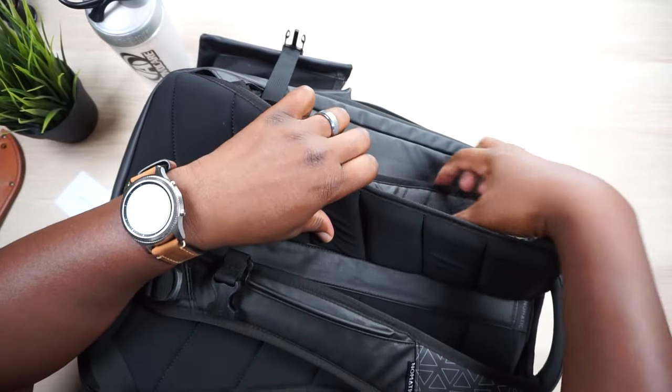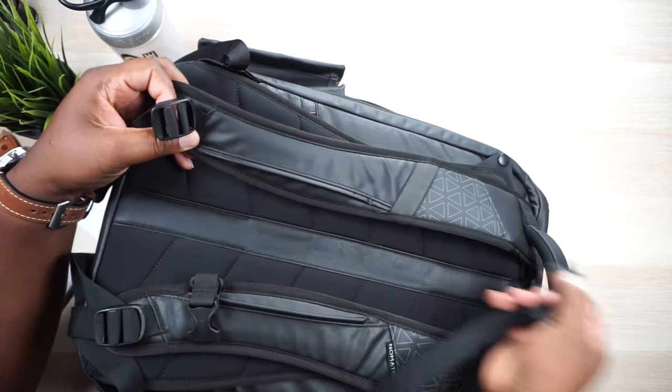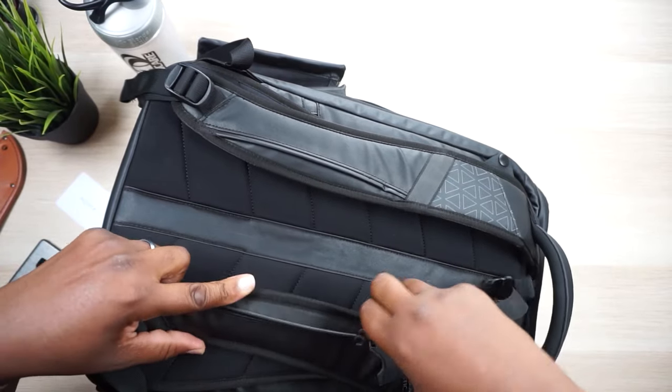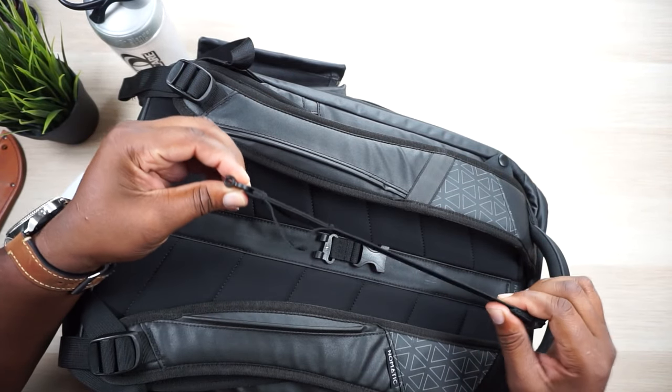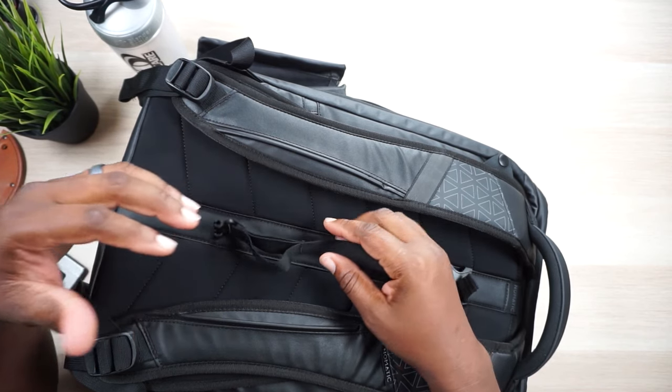Let's go over the chest harness. One thing I love about it is that it comes off - it comes off on both sides and it's easy to put back on. Not all bags do that. I don't use chest straps often, only when I'm on vacation and my bag is loaded down, but some people use it every day on a bike. Once you put it on, it has a little elastic that way it kind of moves with you - I appreciate that because some chest straps didn't really move with me. The fact that I can take it off and not have it dangling around is great.